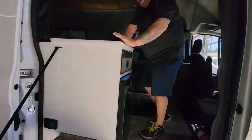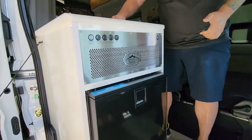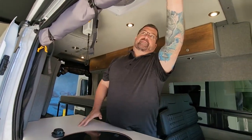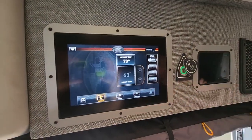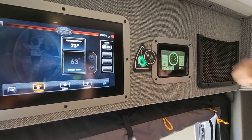As we walk in, we do have our little 12-volt refrigerator here — again, runs off your Volta system. The sink comes down so we have a nice countertop here. Our Volta system control is up here. Here's how you control your climate; your home screen shows you everything you need. And over here this is going to show you your battery power level.